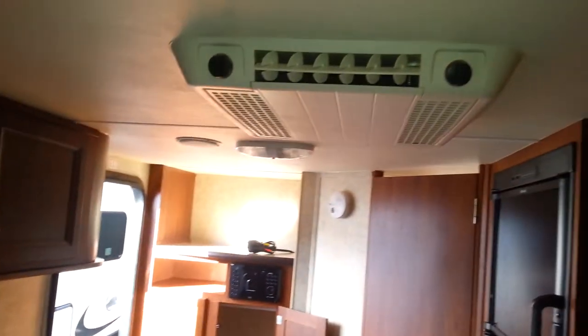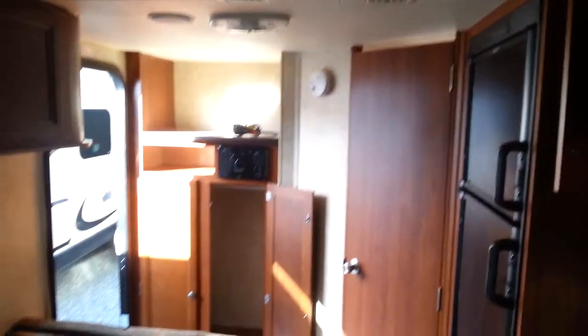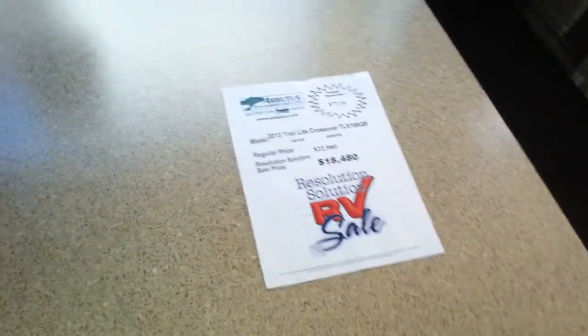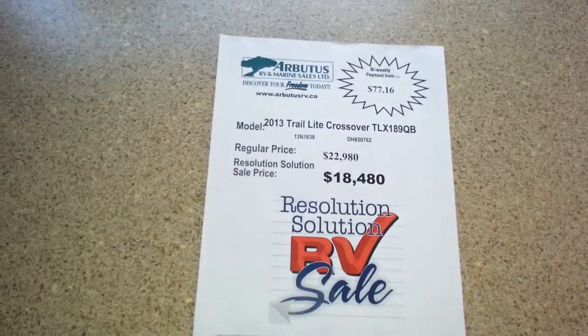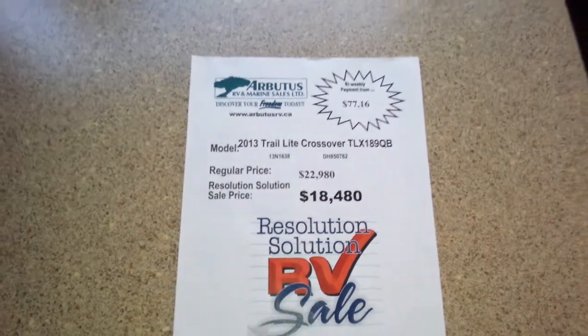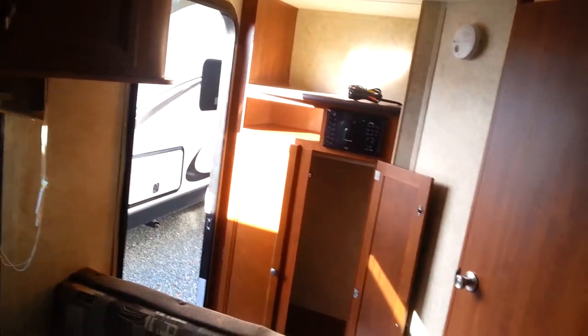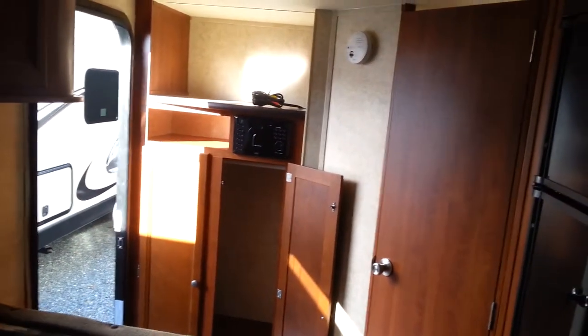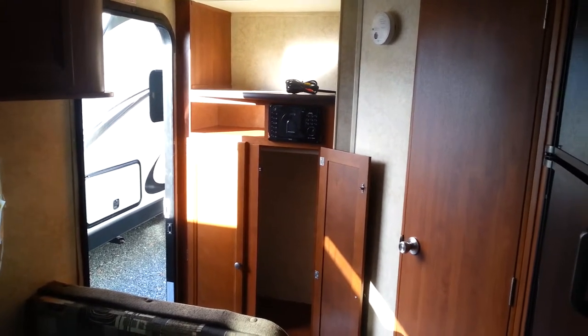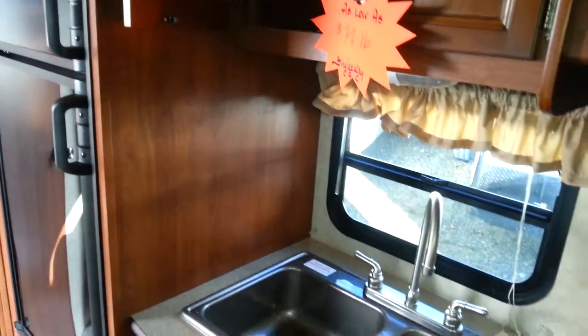This unit comes equipped with an AC unit, and as I said before this is one of their hottest sellers. This is the last 2013 that Arbutus RV has in stock — it's been marked down to $18,480, so grab it while it's here. We're not making 2013s anymore. If you have a trade or a consignment, we will look at all those options for you. If you want to do a consignment, we will sell your RV the best we can — put the entire staff here to work. Call Al Jenkins for details. You can reach him at 250-702-3253. I look forward to working with you guys. Happy camping.